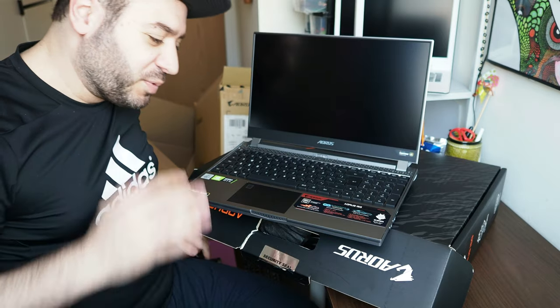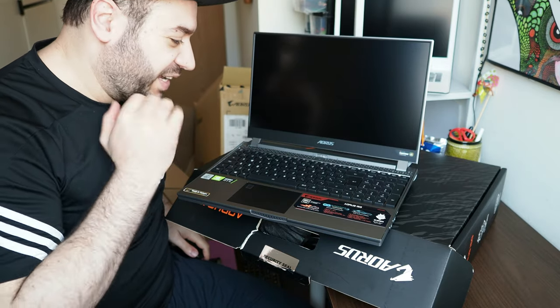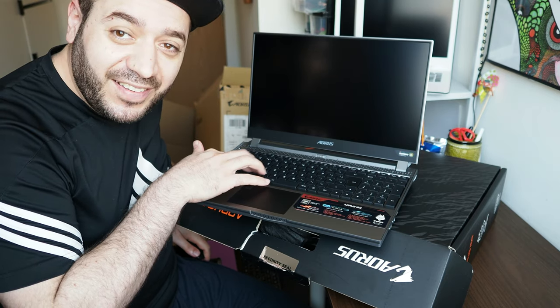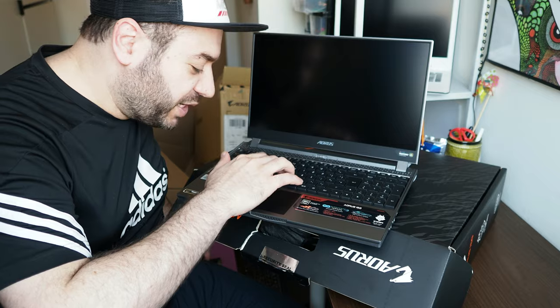Wow, this looks beautiful. I have to say I've seen many laptops but this looks very special. Those keys — I think they're called Omron keys — very nice to click on.